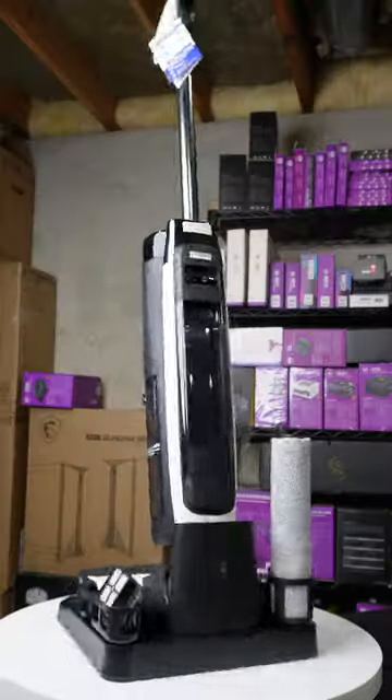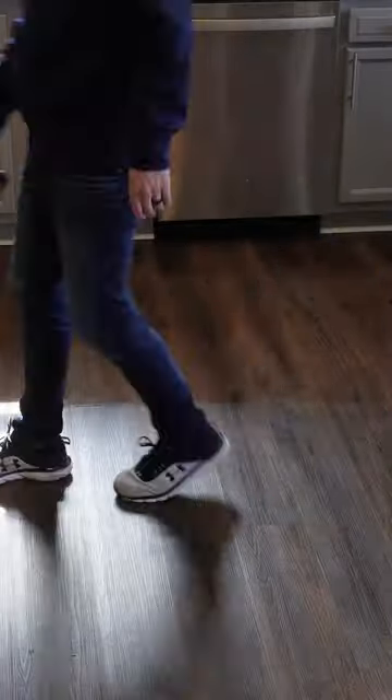In this comparison between the Tyneco S3, S5, and S7 Pro, you'll see that all three models feature a coreless design, serve as wet-dry vacuum cleaners and mops, have digital displays, and handle sticky messes and pet hair.